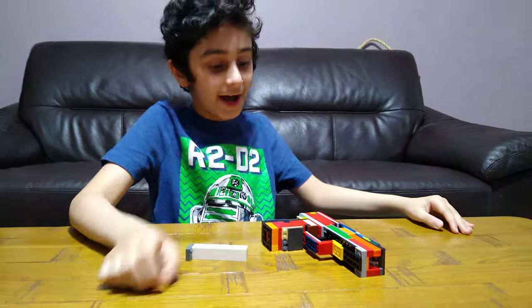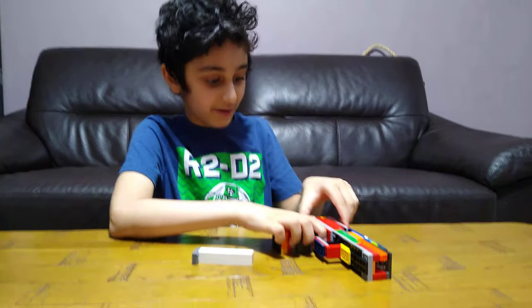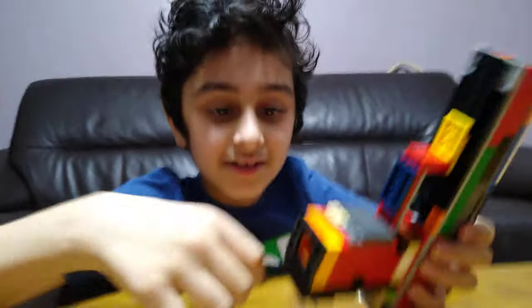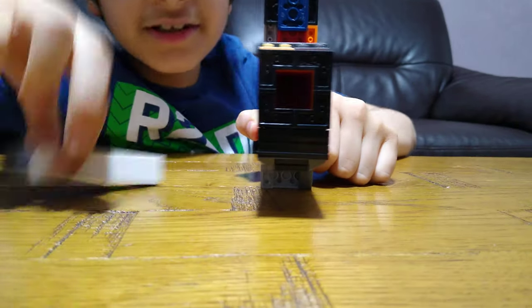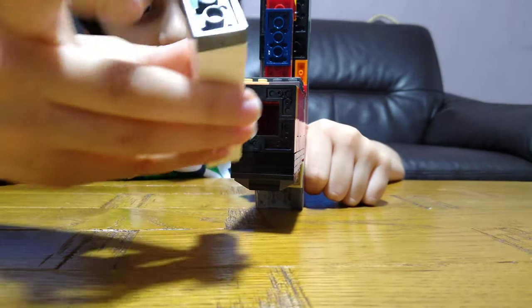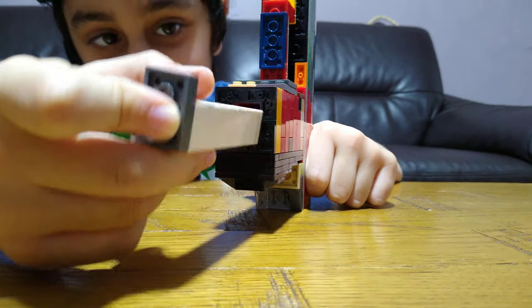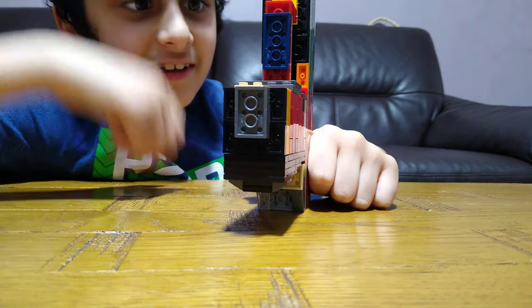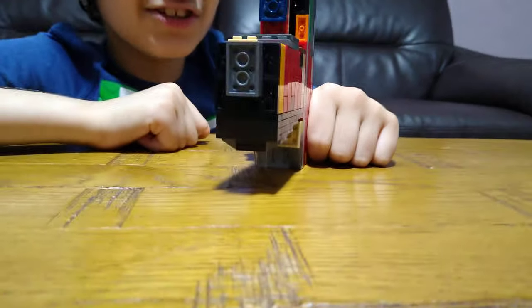I'll be showing you my gun that I made. Here it is. It has a hole here for the magazine so the bullets can get inside. You just put it in there and click it, and it actually shoots.